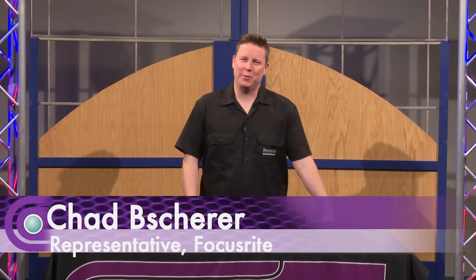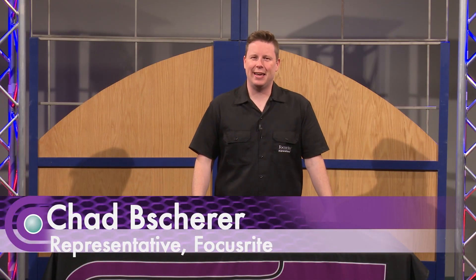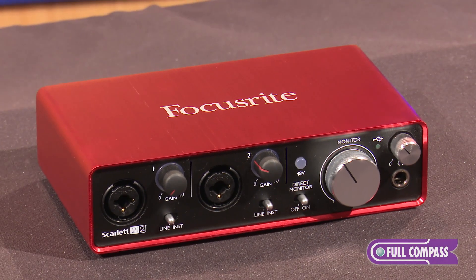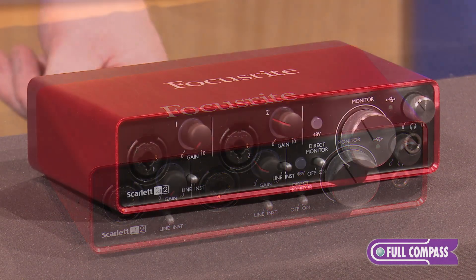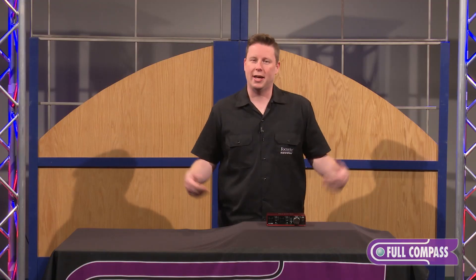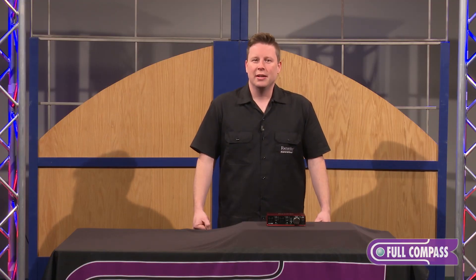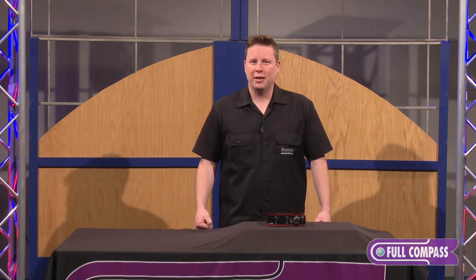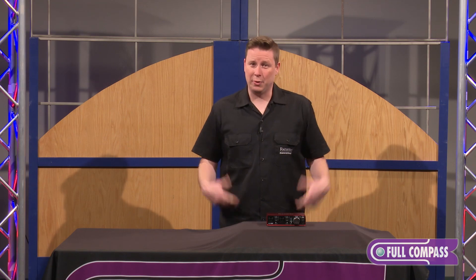Hi, I'm Chad Beshear, and I'm here with Focusrite. Today I'm going over the revisions that happened in our award-winning Scarlett line. The Scarlett is the best-selling interface in the nation, and specifically this 2i2 here is the best-selling interface in the nation. I'd like to go over the features and benefits of the revision and the cool things that we've added.